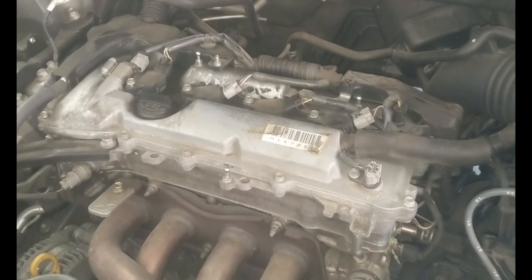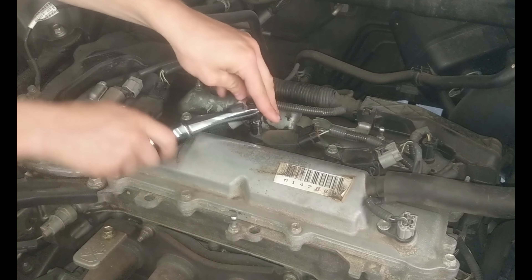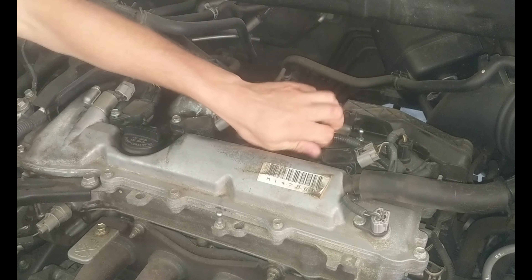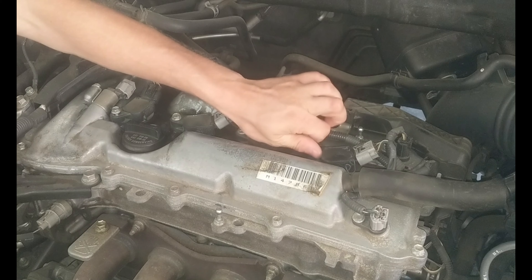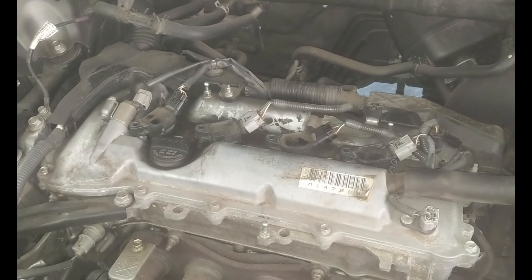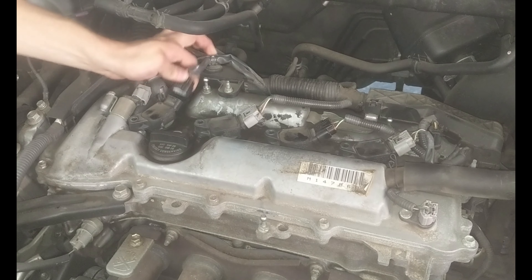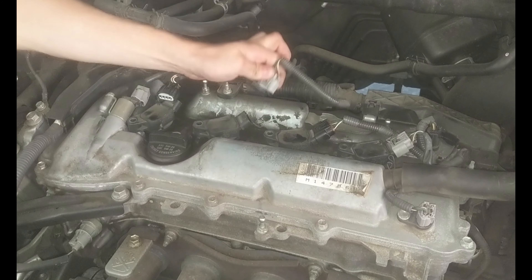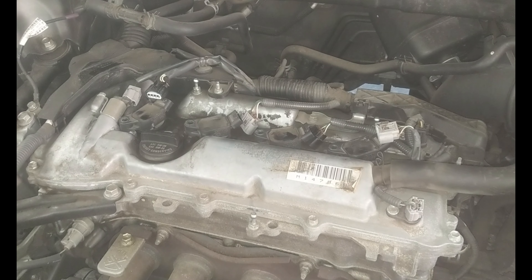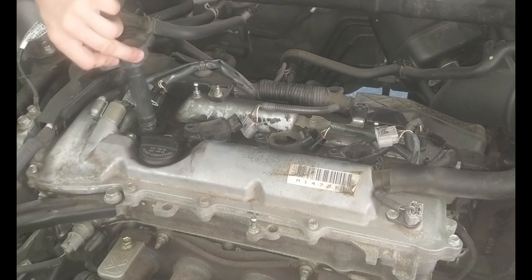Once we remove the 10 millimeter bolts, we're going to remove the clips from each coil pack — just push down on the clip and then pull out. Then we're going to go ahead and remove the coil packs. Just pull them out, wiggle and pull.